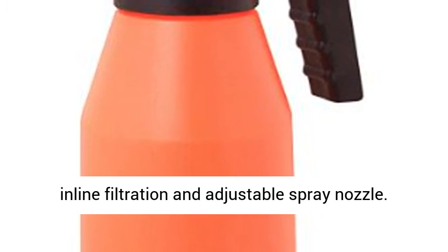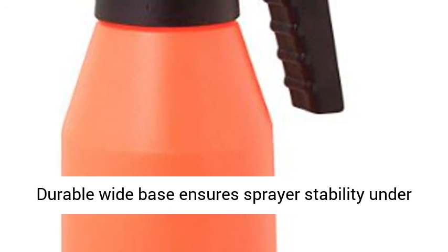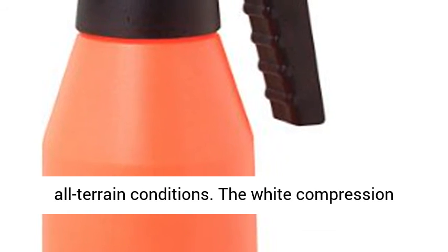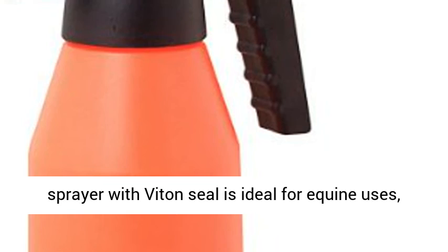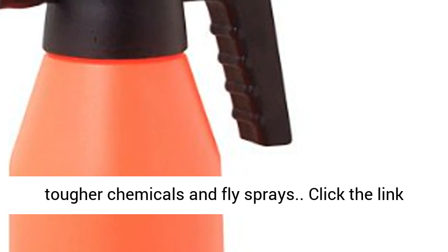Built-in safety valve, inline filtration, and adjustable spray nozzle. Durable white base ensures sprayer stability under all terrain conditions. The white compression sprayer with viton seal is ideal for equine uses, tougher chemicals, and fly sprays.